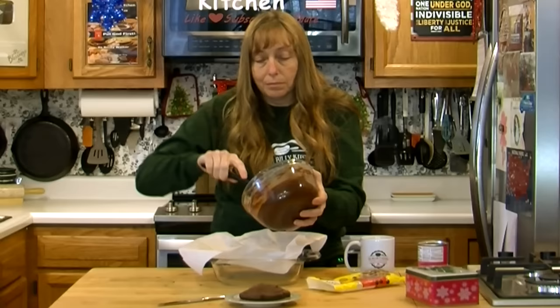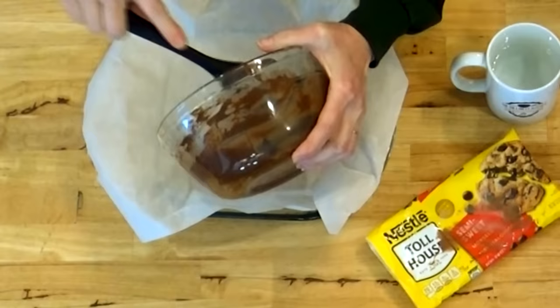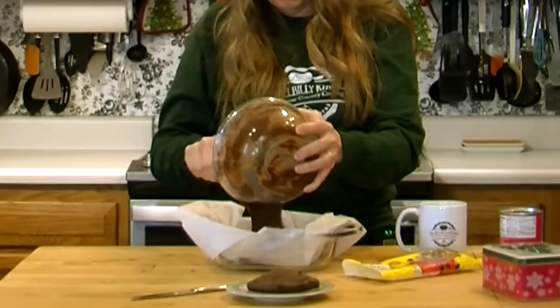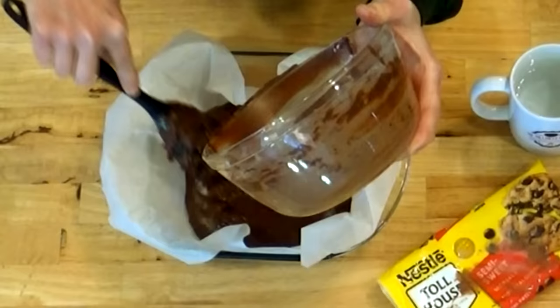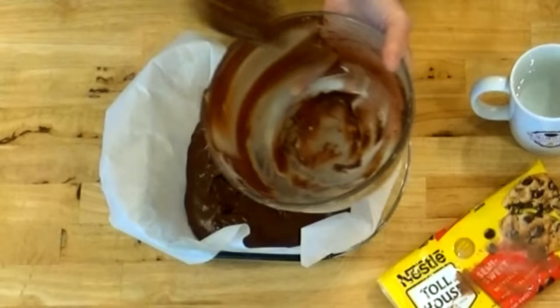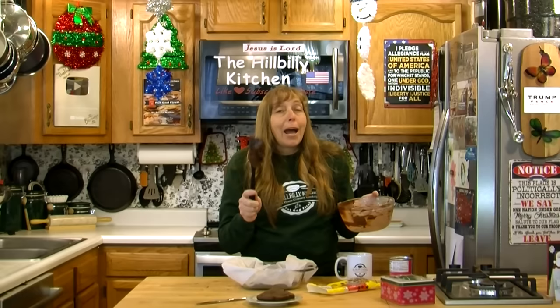Once it's all smooth and mixed up, just pour it in your lined pan. Make sure the lining overlaps the edge so you can lift it out once the fudge is set. I do want to warn you grandmas — if you make this with your grandkids, make it right before they're about to be picked up, because if you let a young person lick this off, the sugar chaos that will ensue is not anything you want to deal with.